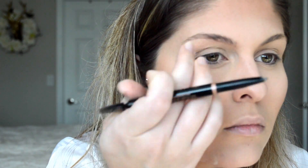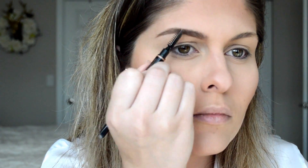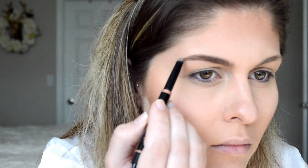I'm going to take my Anastasia Brow Definer Pencil in the shade Soft Brown. Just a little disclaimer — I shaved off half of my left eyebrow about a month ago when I was dermaplaning my face, so they are not even at all. They are getting there, but they are definitely not symmetrical. I tried to make them as even as possible, but I don't draw on my eyebrows or carve them out really sharply — I kind of just follow whatever they're naturally doing. I feel like it just looks better on my face.